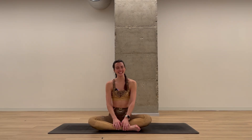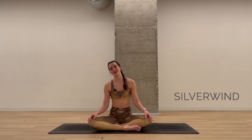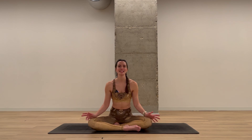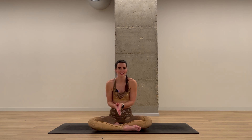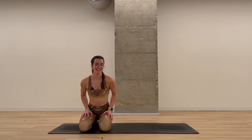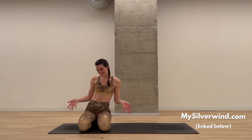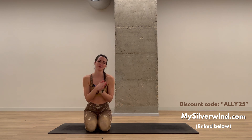Hello everybody, welcome back! Today is day four in the yoga challenge I have been hosting in collaboration with Silverwind. Today's class will focus on calming the mind and releasing stress from the body. You may find it helpful to have a yoga block or a big fluffy pillow to bring a little bit more ease to some of the postures. And if you want to add a little bit more spice into your workout wardrobe — exhibit A — then simply use the code down below to get 25% off your entire Silverwind purchase.